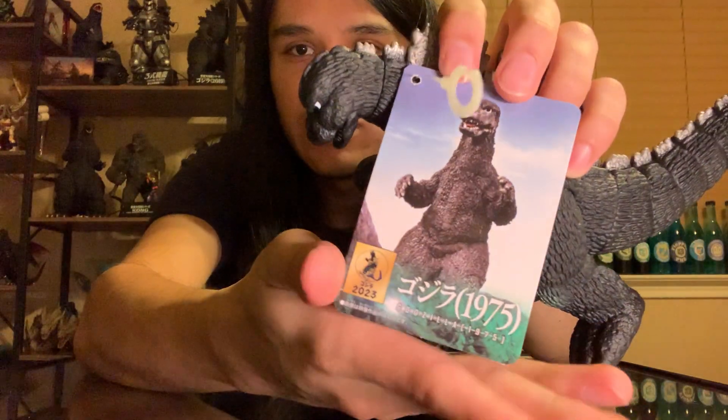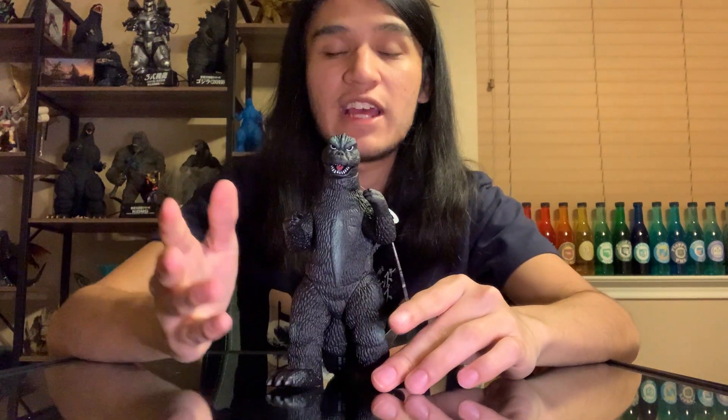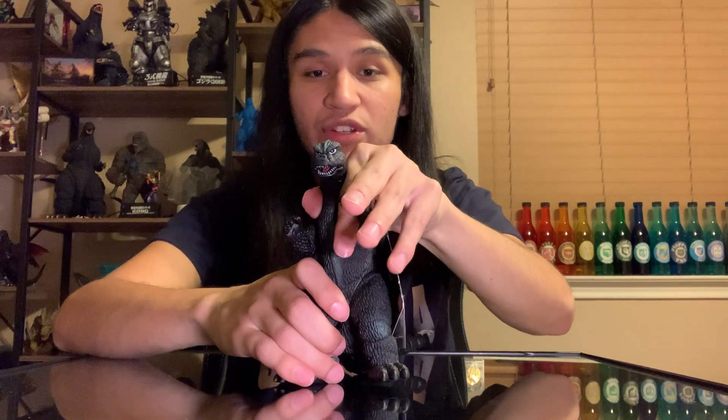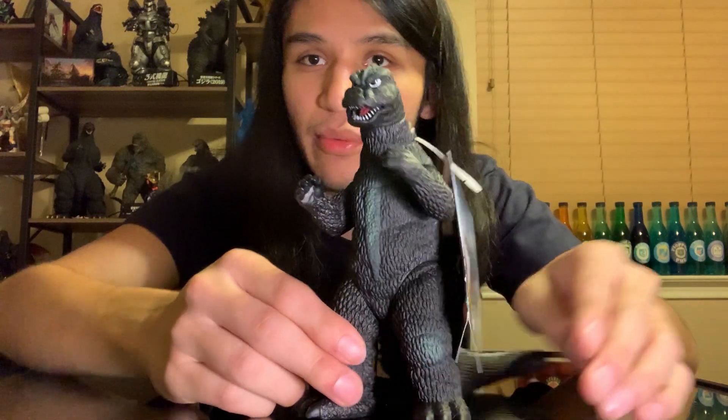Bandai Movie Monster Series, Godzilla 1975. So, a little late on this one, but I have been waiting for the Godzilla store to have it up. They have yet to put it up, so I figured if every other single Movie Monster Series limited version came out and they still weren't on the US store, I was just going to make an order from Japan. Here we are.